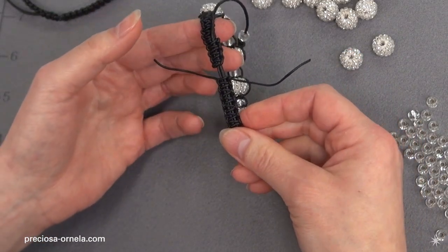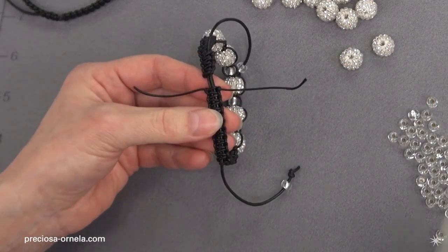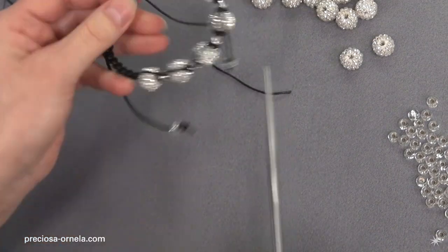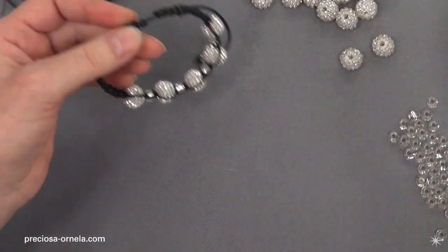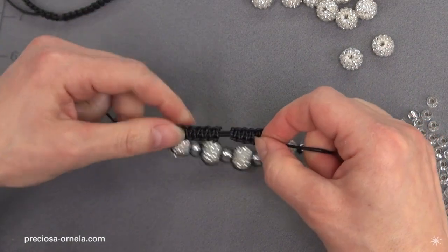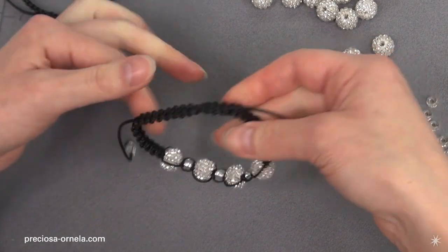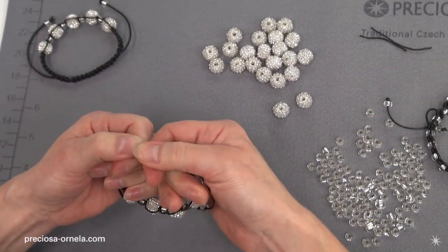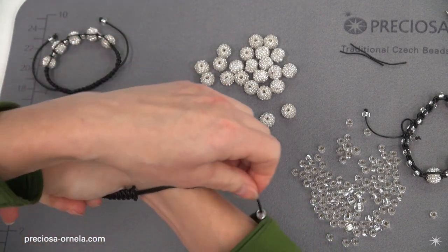Now both your strings are knotted. If you've got good tight knots, we can just snip off the string and clean it up. Now we're just going to make sure that the bracelet can easily adjust. It's working — put a knot on and tighten it.